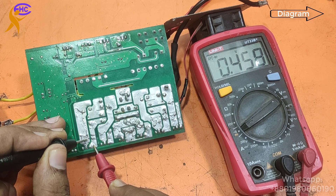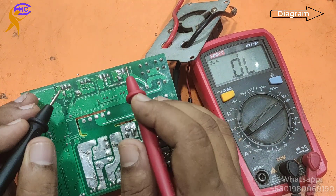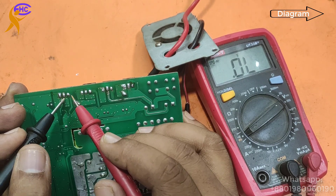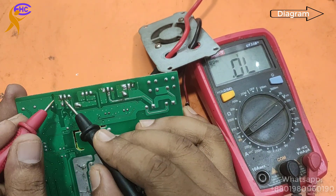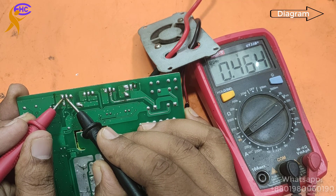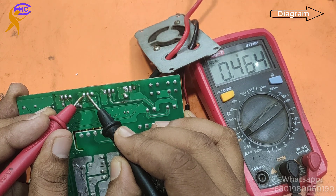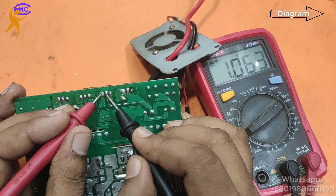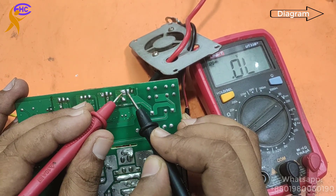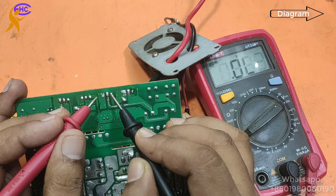This input MOSFET — all are showing okay. Now the output: this is the output MOSFET, I'm going to check the output MOSFET. This side is okay, MOSFET is okay, this MOSFET also okay — drain and source. This is short! Look, this is short. This one also short. These last two MOSFETs are short.